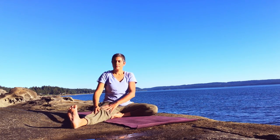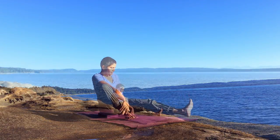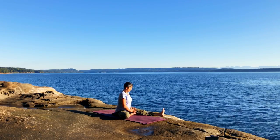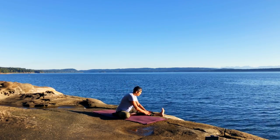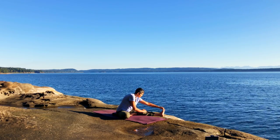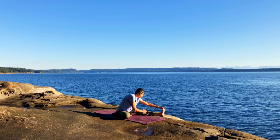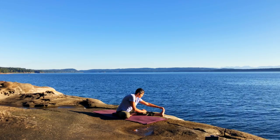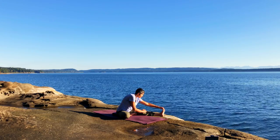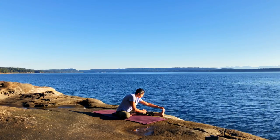And then we roll up — bend the right knee, extend the left leg, coming to the other side as we hinge forward. Resting the arms wherever they reach. If it's helpful, eyes can close as you focus on your breath, and give time for the body to adjust to this shape.